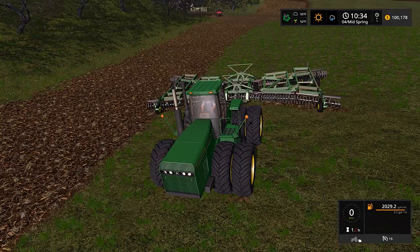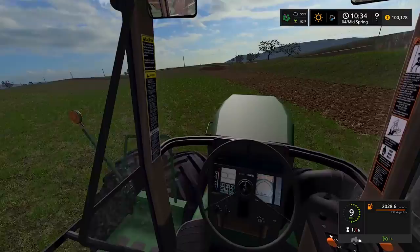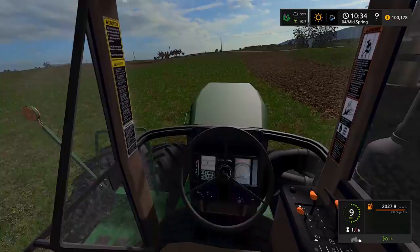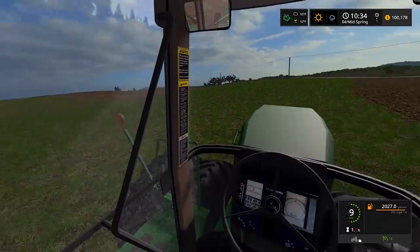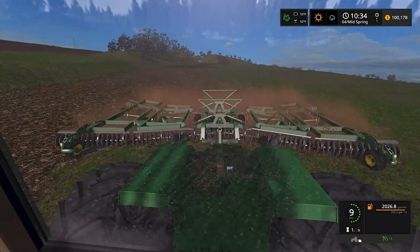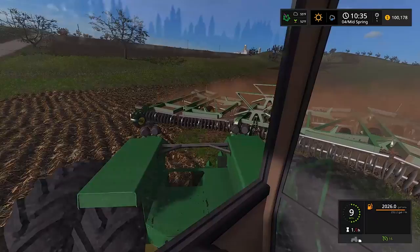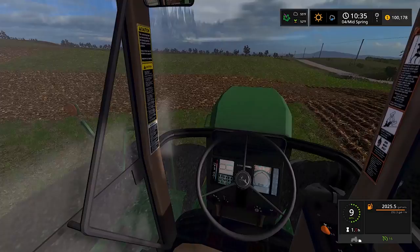Let's start disking. I forgot to turn on 'create a field' - that's a problem. There we go. I probably need a GPS mod. For the rest of the video, we technically haven't even gotten anything done yet and it's already been 22 minutes. The goal is to get this whole field done. I'm going to do one more headland pass and then just start going back and forth up and down - it'll take forever but it'll be good.